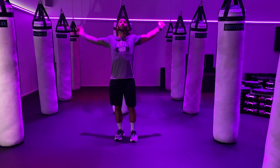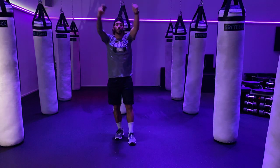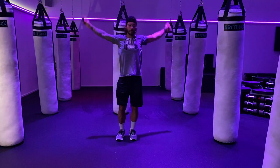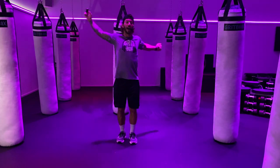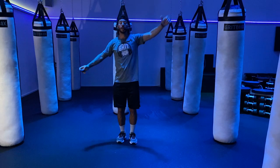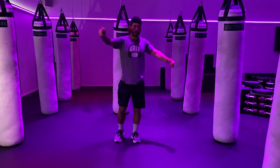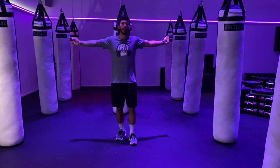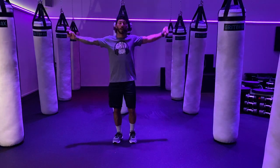Big arm circles forward, keep your chest up, arms nice and big — get those arms ready to roll for some punches. Now let's take it backwards, big backwards circles. Now let's open over the chest — one hand goes high, one hand goes low, stretch. Keep that head up, chest proud. Take those arms as straight as possible, switch it up backwards.